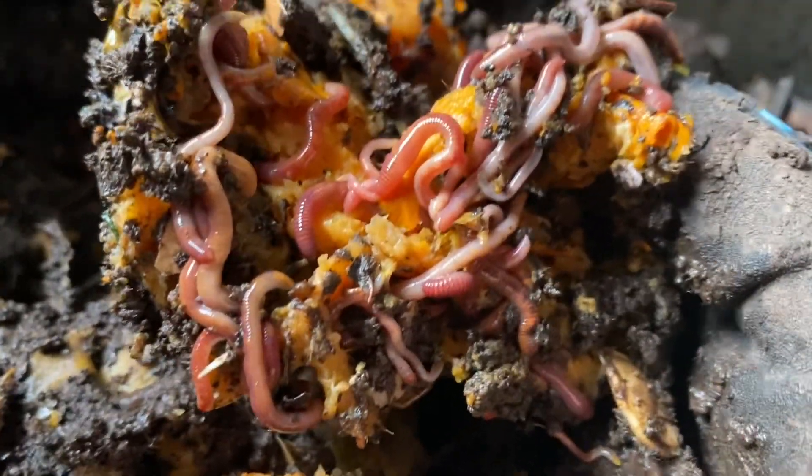More and more worms, just in every handful. Things are breaking down slowly but surely.